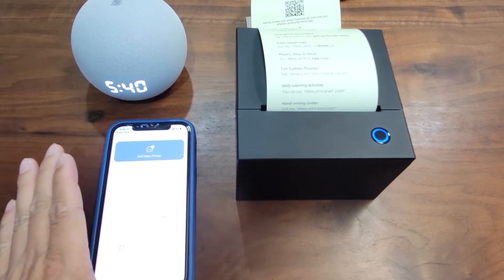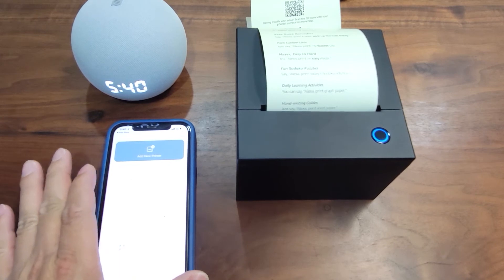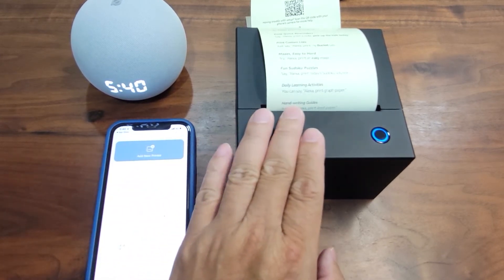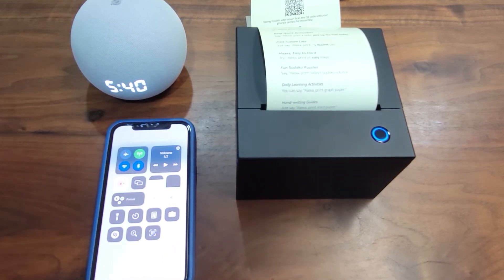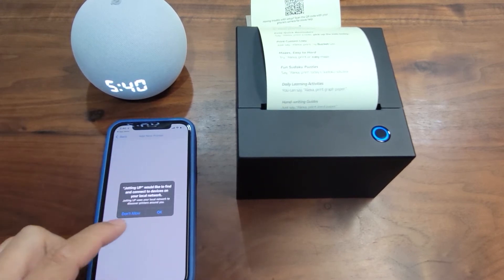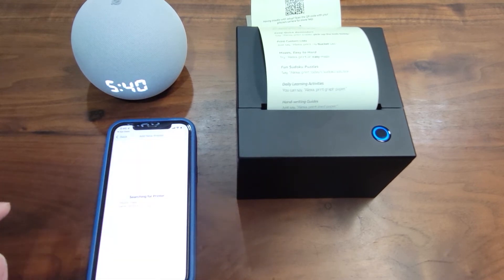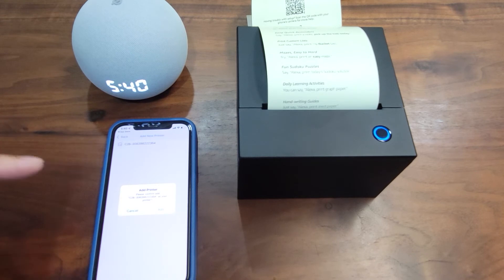Now this is important. To add the printer to the app, you have to make sure your phone is talking to the same network as the printer, just like Echo. So I need to go back to Wi-Fi so the phone is on the same network. The app requests permission to access my local network — I say okay — and it will search for printers. You can see there's an ID here, and you can add this printer.